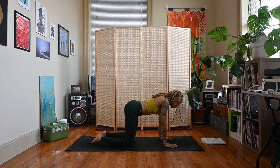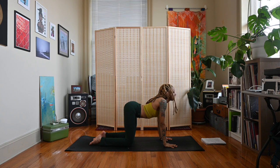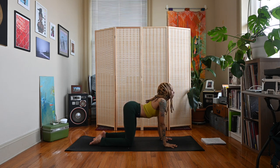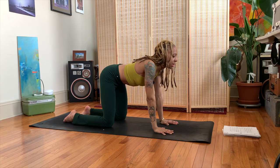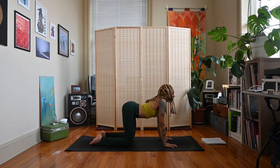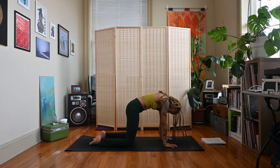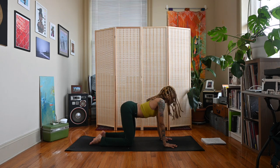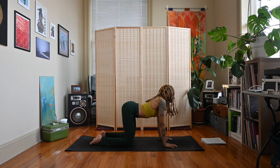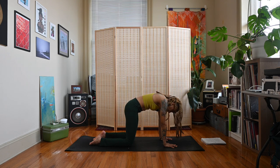We'll work into some cat-cow. Hands underneath shoulders, knees underneath hips. Start to flip your tailbone upward, drop the belly down, arch the spine, lift the chin — inhale. Round the spine, tuck the tailbone under, bring the chin down to the chest. Inhale, flip the tailbone upward, arch the spine, drop the belly, lift the chin. Exhale, round the spine, tuck the tailbone under, chin comes down to the chest. Let's do a couple more rounds on our own.